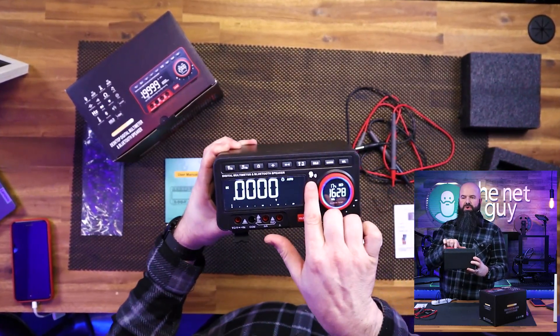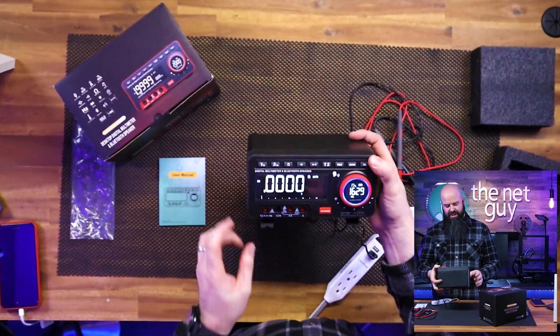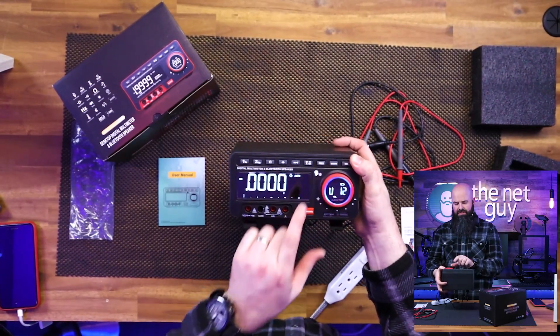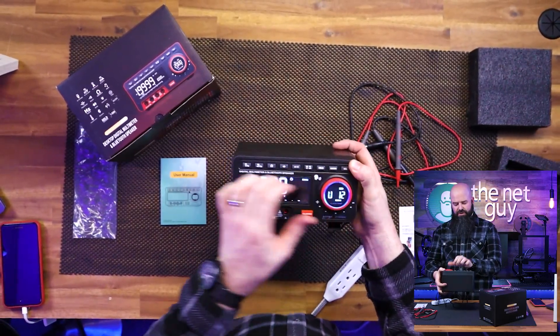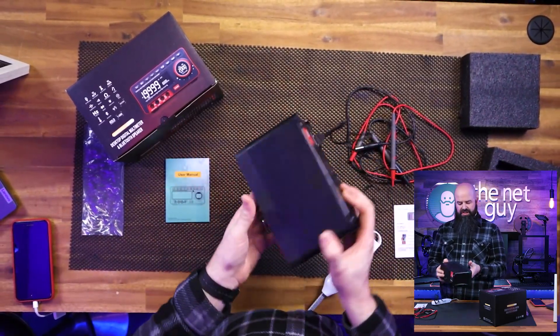There's a person icon here — that's because it's going to speak to us, and that's one of the coolest features. You can use the dial to adjust between volume and range, so you can change the ranges if you're looking for specific ranges or just leave it on auto.